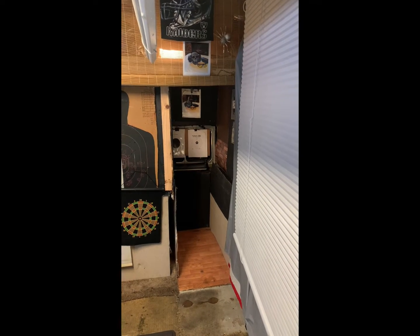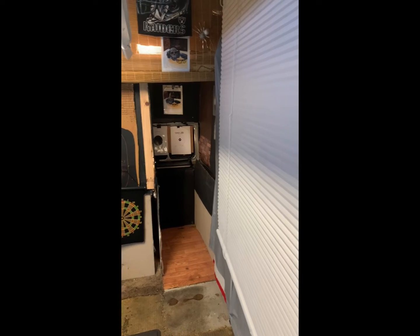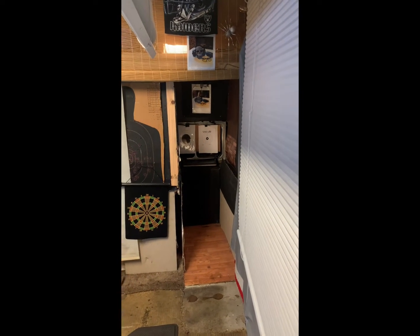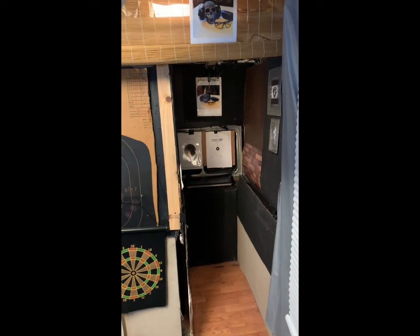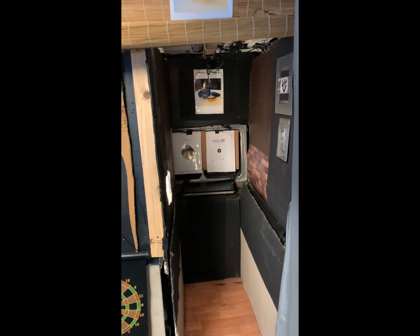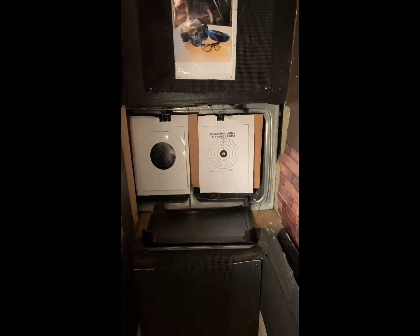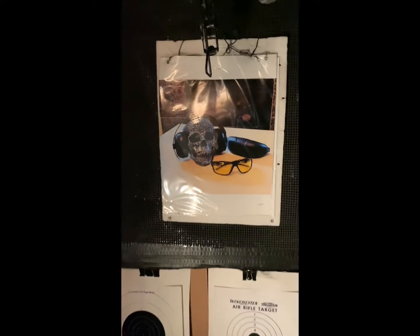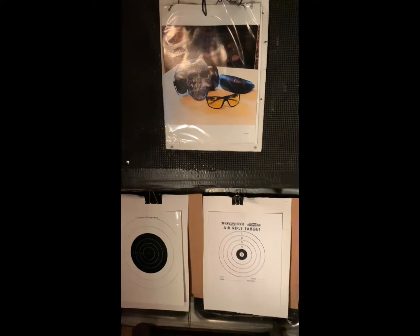Okay guys, welcome to the range — welcome to Airguns Raider's Raider Range. This is my DIY garage setup for air gun shooting. This is where you'll see me doing all of my videos — my air gun shoots, my product reviews, my logo, everything.